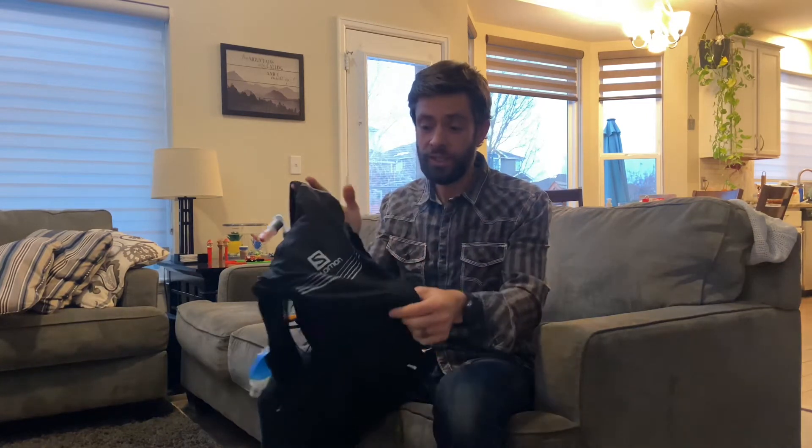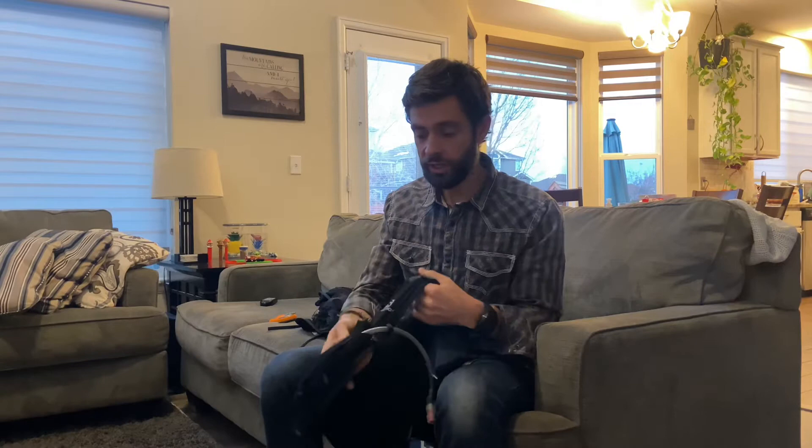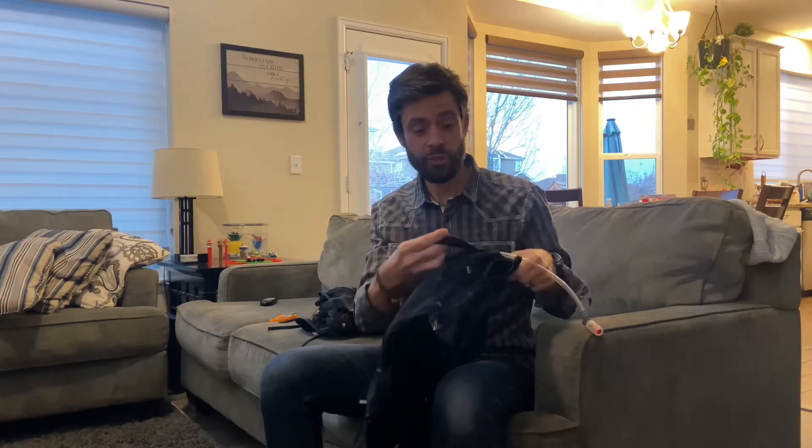I'm going to talk about some of the features, why I like it so much, and even some things I don't like as much. Starting with just the amount of stuff this vest can hold — it is insanely roomy. There are pockets in the back, pockets up top to hold bladders, jackets, and other things. There are plenty of zippers, and probably one of my favorite features is the gel storage.